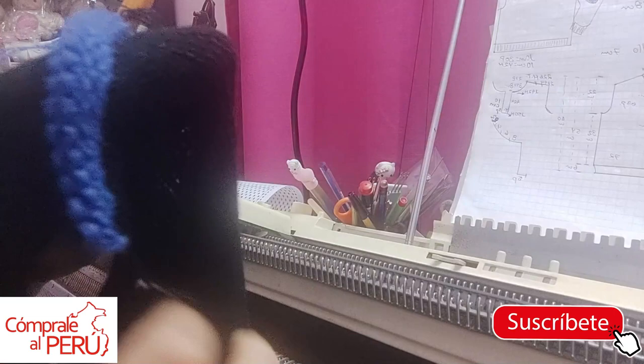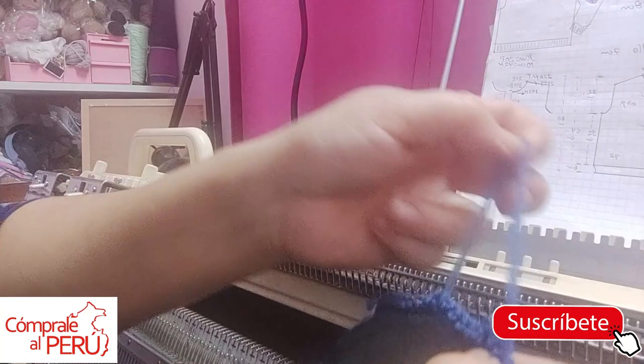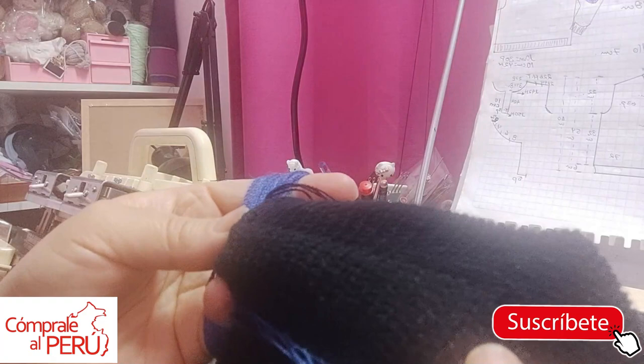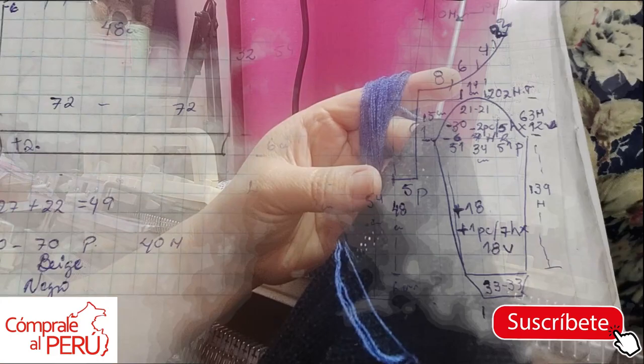That's my process — I do it this way: knit the back, measure it, and after measuring always, always, always make sure the measurements are correct. That way I proceed to make the front. Now with the shoulders joined, I'll calculate my sleeve. The shoulder join comes out like this — very nice, flat. I'll join the other shoulder and then show you how to make the sleeves.